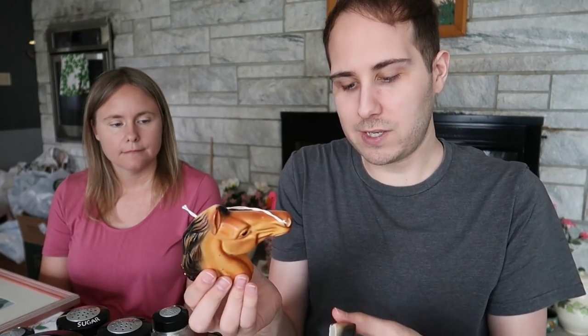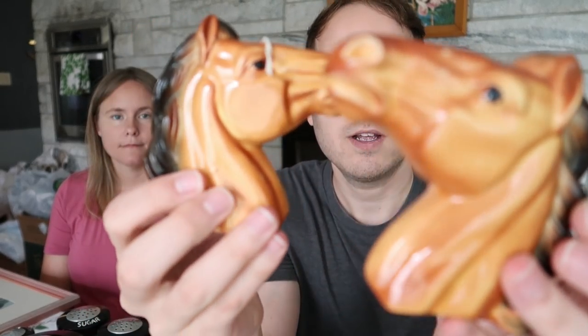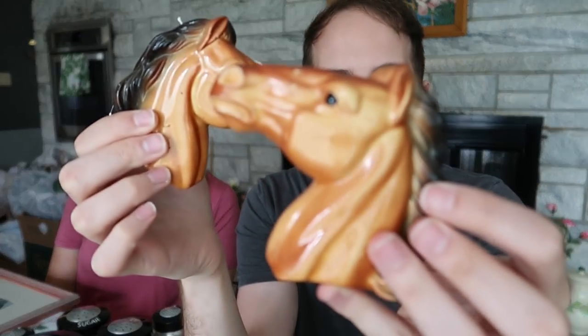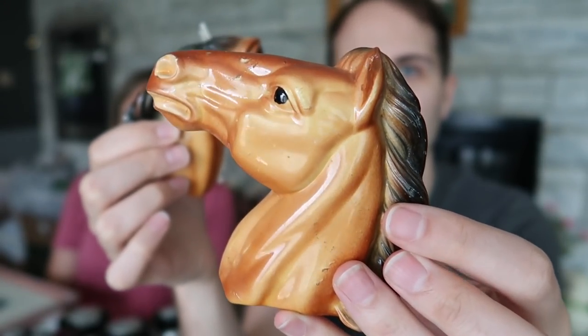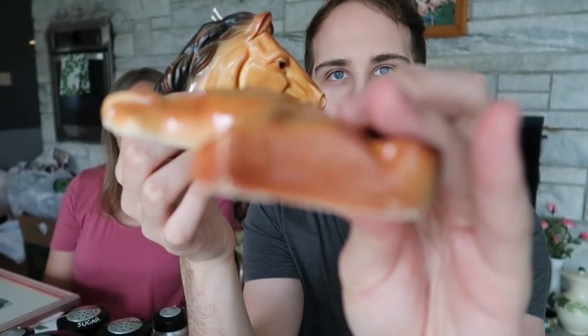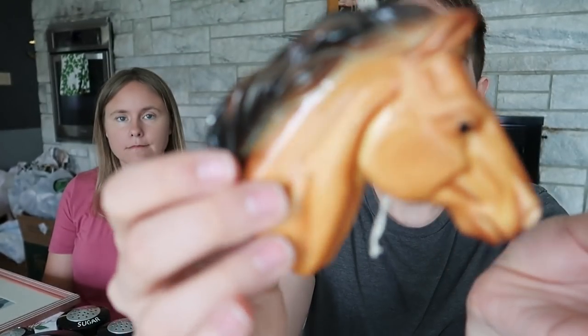Then I got two horse chalkware heads — these are made by Miller Studios, 1951. Look at those — beautiful! They're in really nice shape considering, because chalkware tends to be very chippy; it's not as durable as ceramic. But the color on here is beautiful, and you have the Miller Studios mark right on the bottom with 1951. It's a pair and both are in overall nice shape. I paid $10 for these, but I think I could put them on a Friday Night Live sale and they'll sell for about $18 to $20 for the pair.